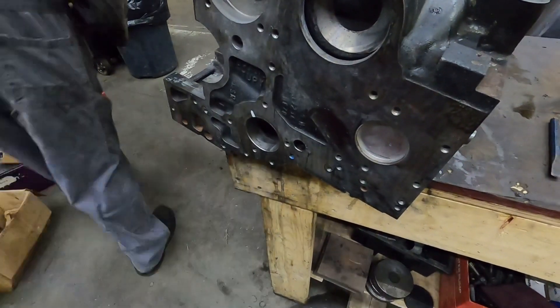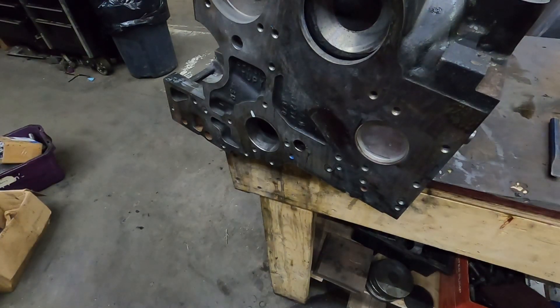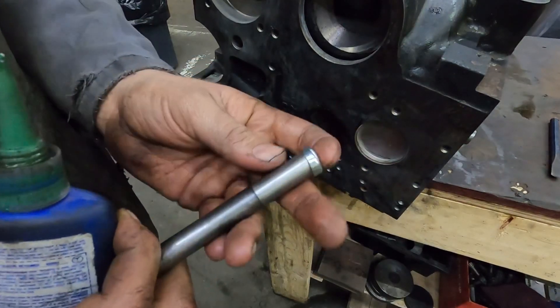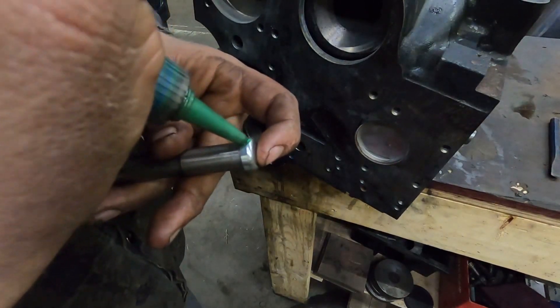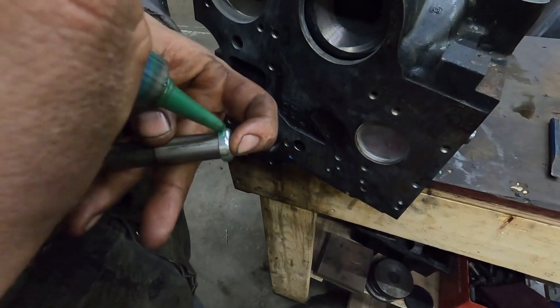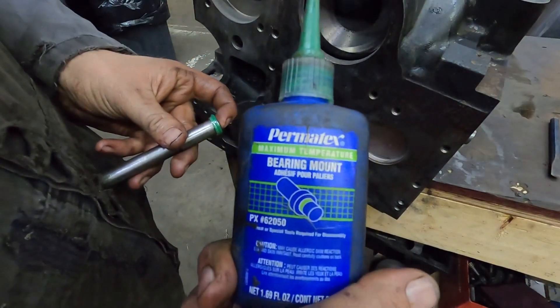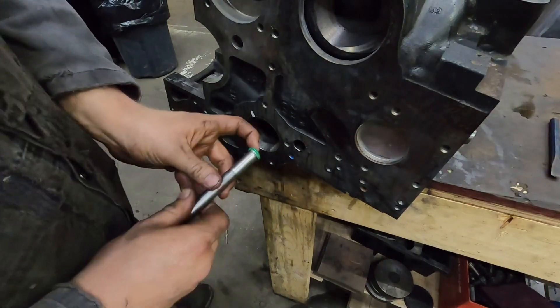Next thing is installing the oil gallery plugs. These are just frost plugs, freeze plugs, whatever you want to call them — they're actually called expansion plugs, which is what they actually are. There's a tool for doing it; you can use a socket, but this is something I made up in the lathe. There's your freeze plug, and this is retaining compound — there's all kinds of different brands, but the stuff we usually use is Permatex, just because it's easy for us to get.